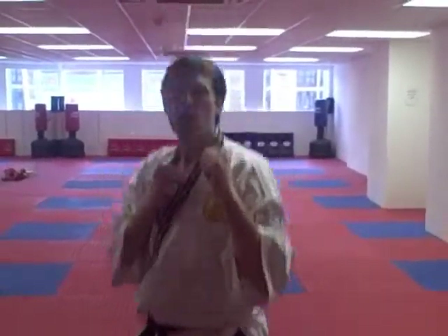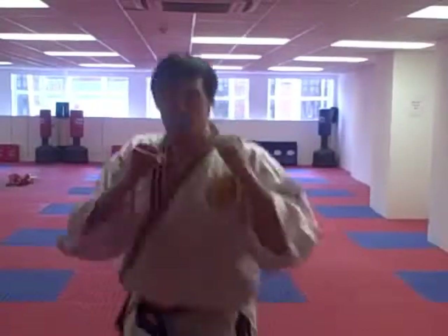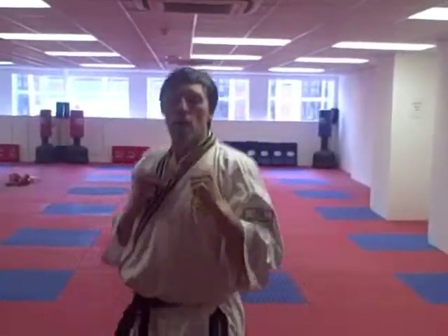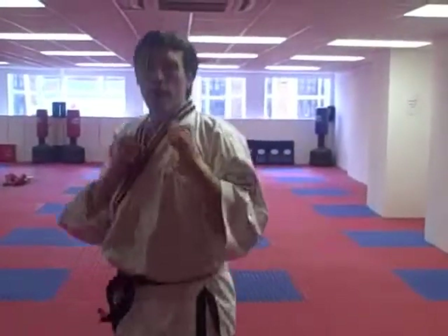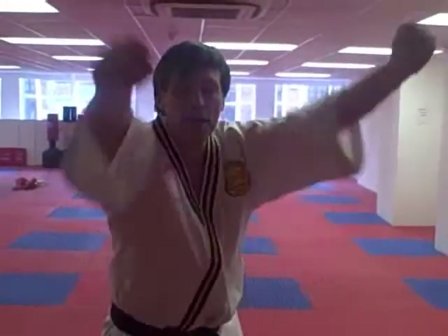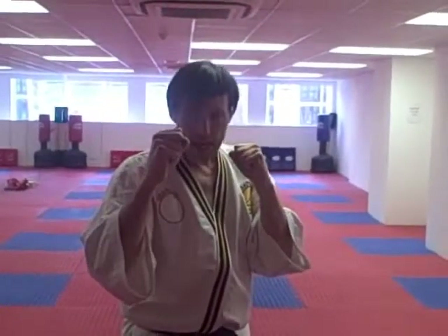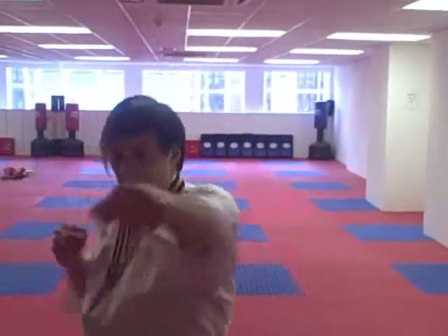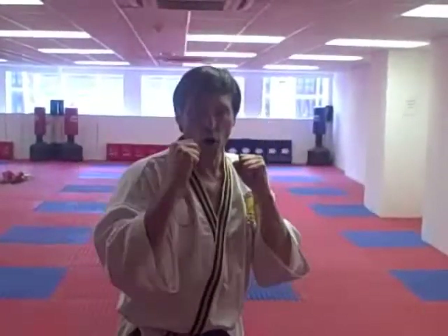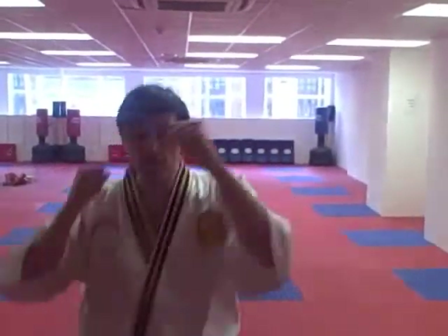So bouncing on the spot — one through eight. Good. And change legs. Now remember to keep this guard up. Keep your eyes focused. Back up straight at that lead. With our right leg forwards and our right arm in front, we're going to cross our arm, punch left arm, then back to your guard — one through eight.